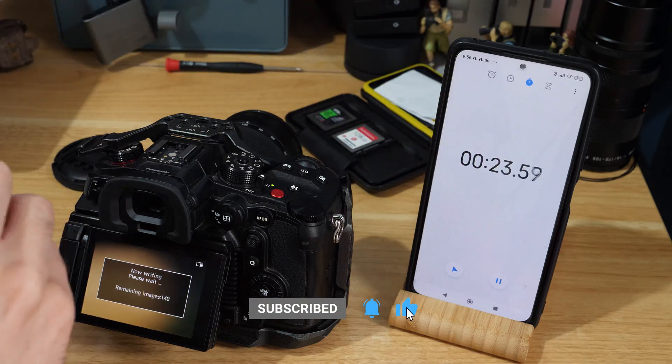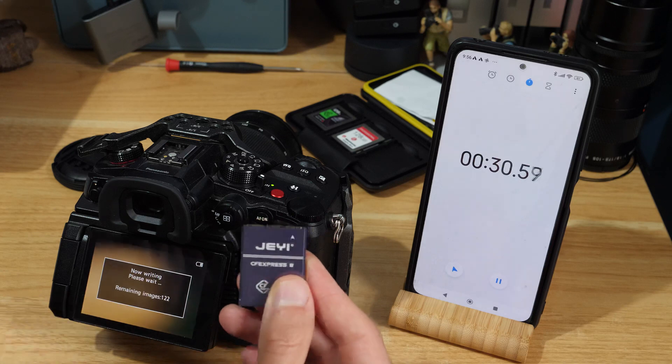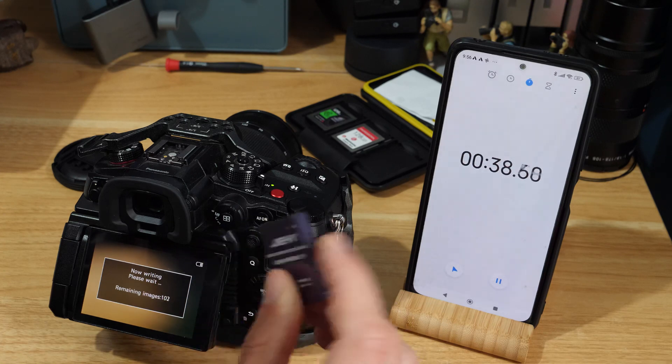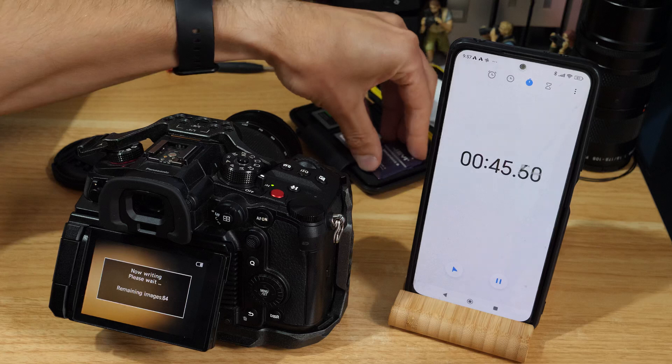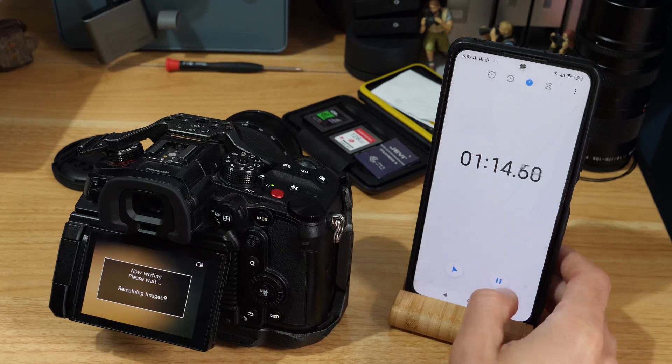If you're planning on making one of these cards, I'll link to the video if you don't know what I'm talking about. There are faster cases than the one I've used here, so you might want to look into other options. This one works fine for my needs. If you're using different cameras with CF Express cards, you've probably got larger burst modes, bigger video resolutions, and bigger video codecs, so do a bit of research and check that the card you get is going to be up to what you need.